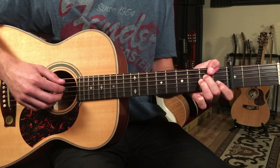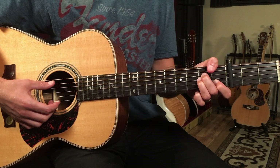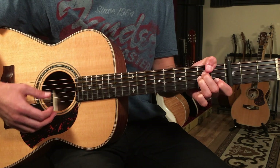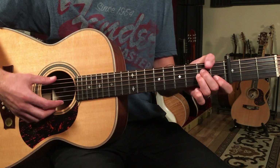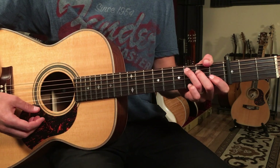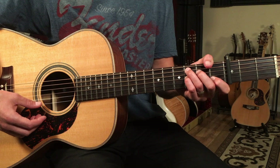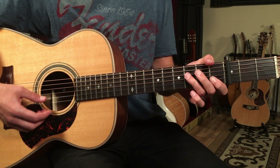Then we're going to go to F major seven. This looks like an A minor chord, but you want to reach your thumb over and put it on the first fret of the low E. Then mute the A string and also the first string. You could play the high string open if you want, but I'm just going to keep the chord to four notes. So we have C major seven, C seven, F major seven, and then F minor.